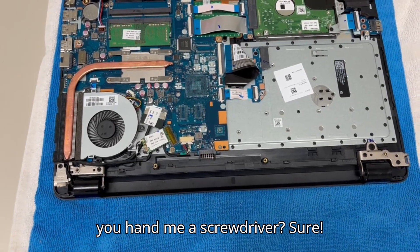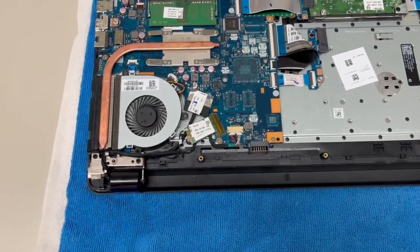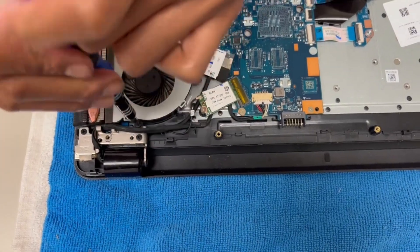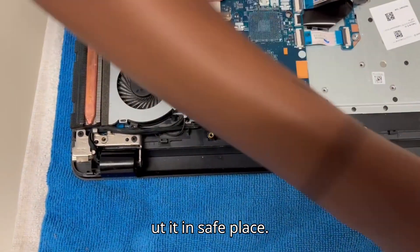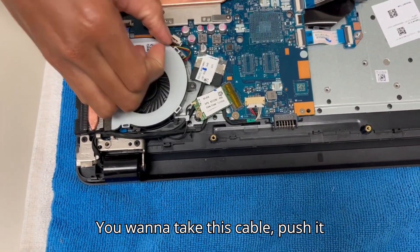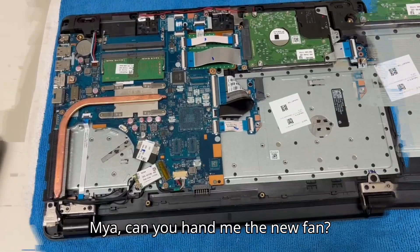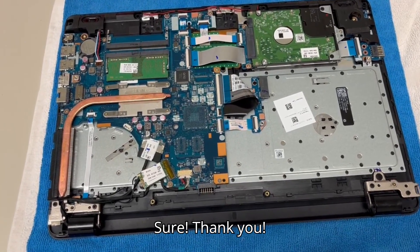Maya, can you hand me the screwdriver? Sure. All right. You see that screw right there? You're going to unscrew it and put it in a safe place. You want to take this cable, push it back, and lift it up. Maya, can you hand me the new fan? Sure. Thank you.